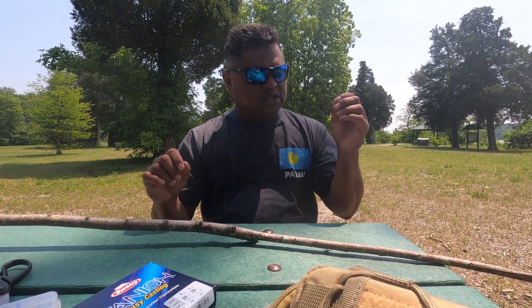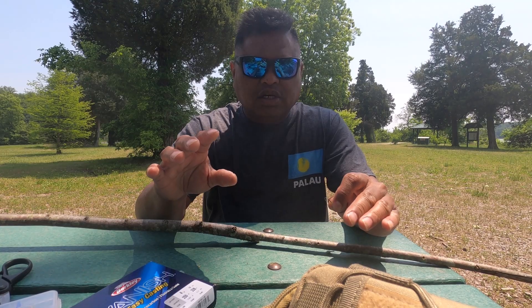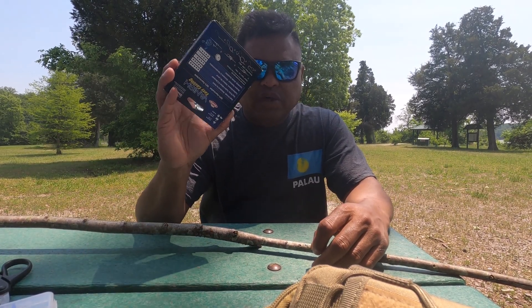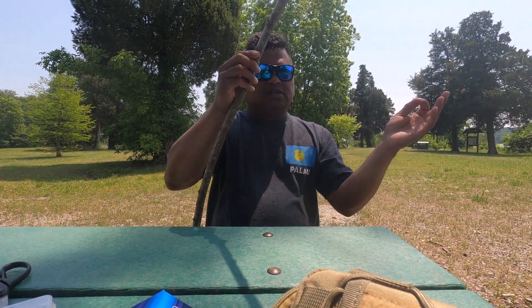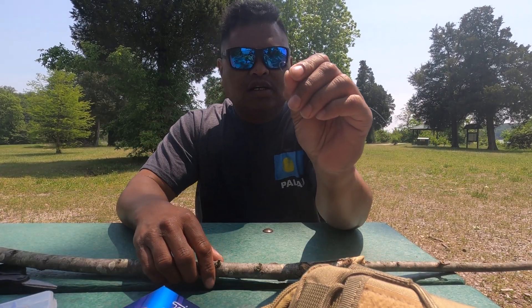Good afternoon. Today I'm going to teach you how to catch your own bait fish without professional equipment. The first thing you need is a piece of about three to five feet of fishing line, a piece of stick that you can just grab on the ground or find somewhere, and a tiny hook.